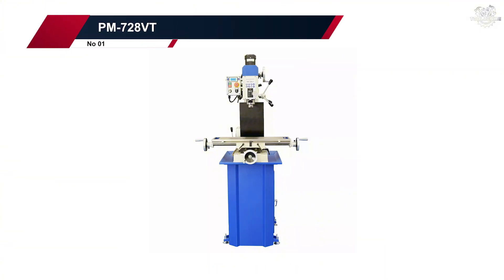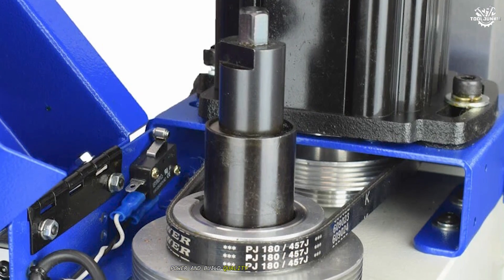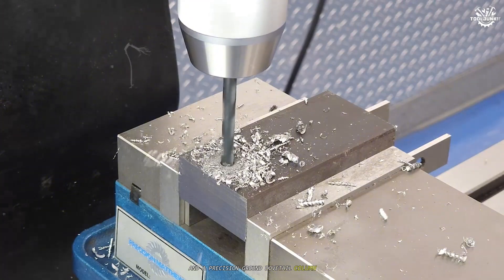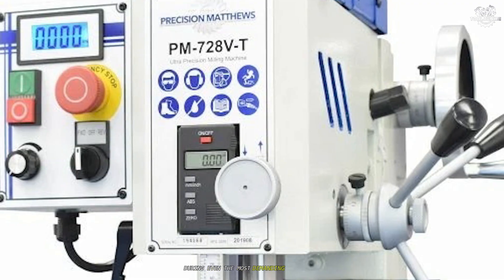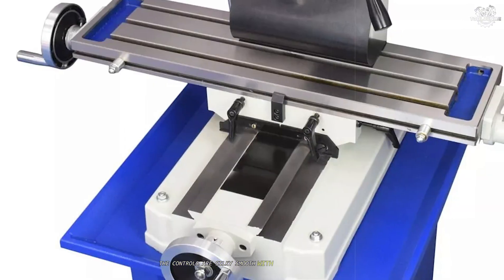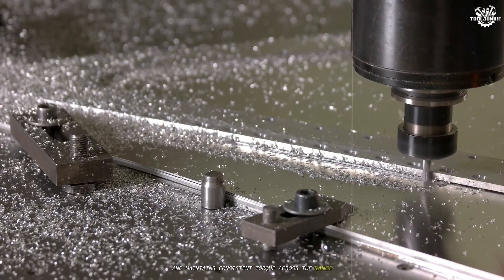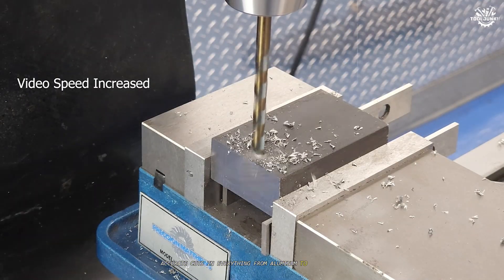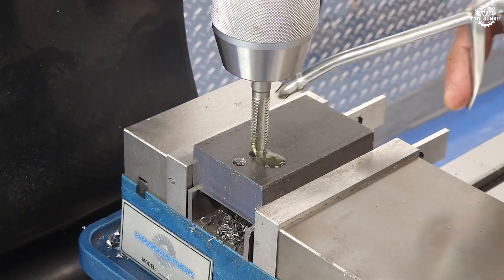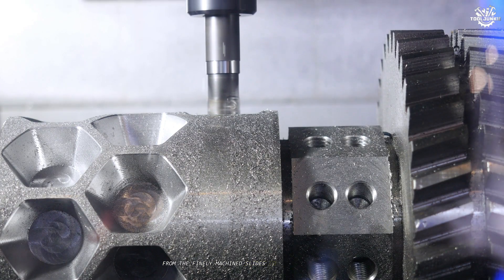Number 1: PM728VT. Claiming the top spot as the best mini milling machine is the PM728VT. This machine sets the standard for precision, power, and build quality in the mini-mill category. The PM728VT features robust, heavy-duty construction with a high-torque motor and a precision-ground dovetail column, ensuring rock-solid rigidity and minimal vibration during even the most demanding operations. Testing reveals a machine that excels in every aspect — the controls are silky smooth, with virtually no backlash in the handwheels and precise, repeatable movements in all axes. The spindle offers variable speeds and maintains consistent torque across the range, allowing for clean, accurate cuts in everything from aluminum to stainless steel. The R8 spindle taper ensures compatibility with a wide range of tooling, and the large precision-ground table provides ample space for complex setups. Every component feels meticulously engineered, from the finely machined slides to the robust locking mechanisms.